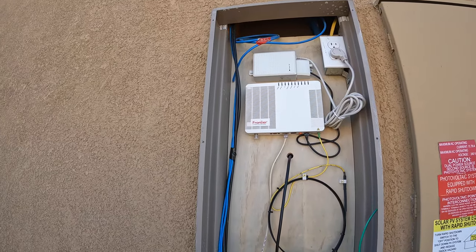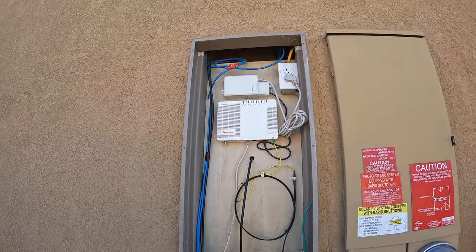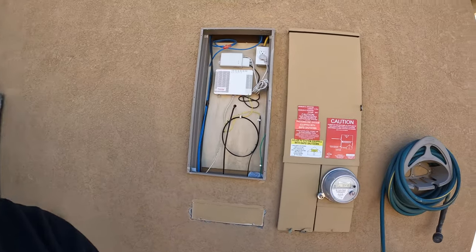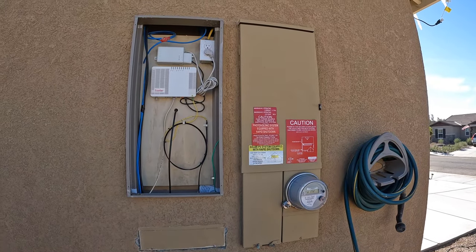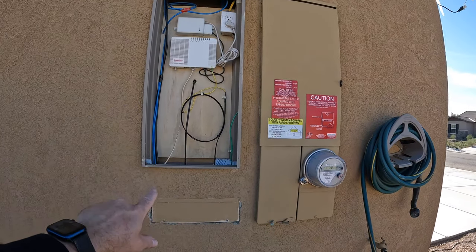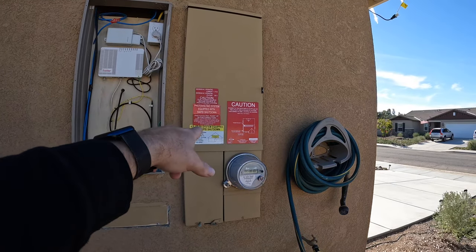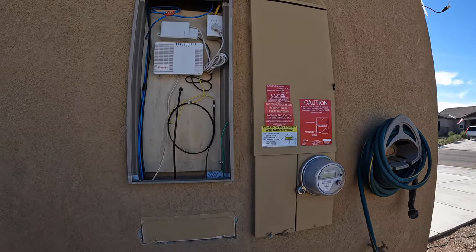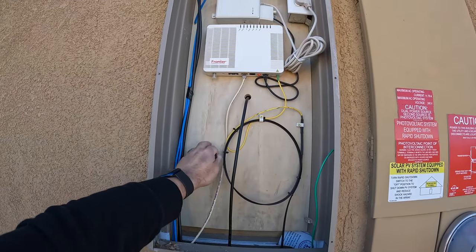So the sequence I ended up following to get everything to work: KB Homes, when they build, you're going to have these access panels outside. This can be your communications panel, this can be your telephone, this of course is your power, and then if you have solar panels you're going to have additional panels. When you pop the six screws, this is the panel that's going to be there. They always run a 110 outlet box to this.